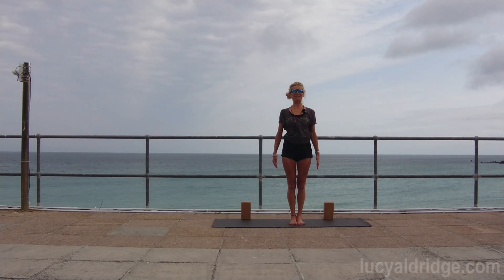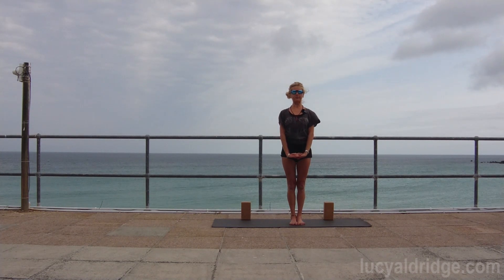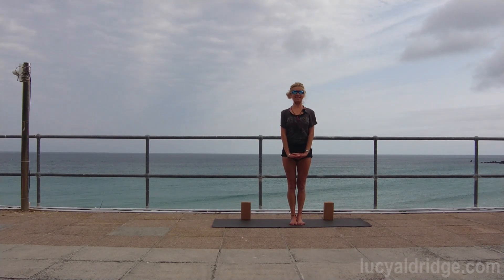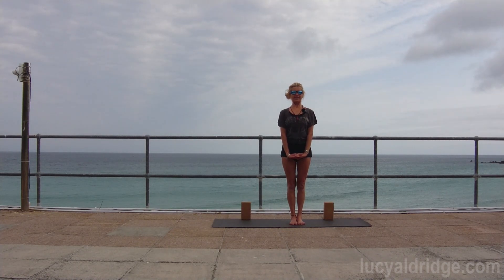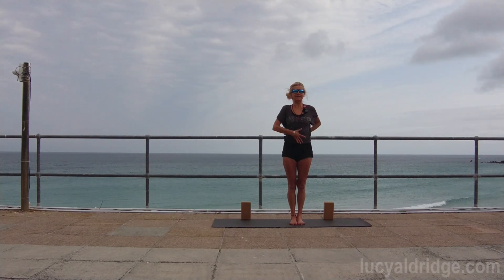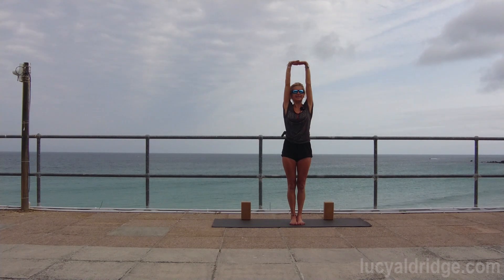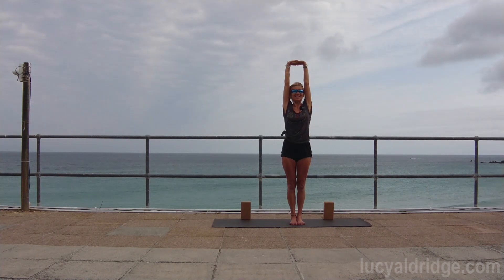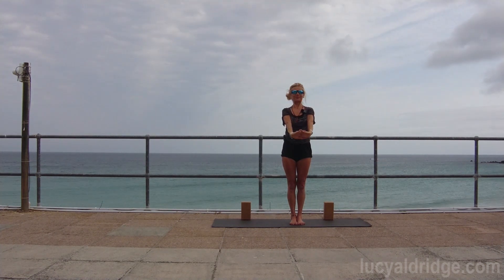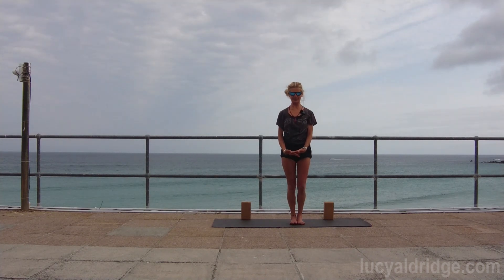Next we're going to do badangulyasana - interlace the fingers and push the palms down. As you push the palms down, keep the legs exactly as they are and lift the chest up - back chest and front chest. Feel how much work that is! Keep that sense of containment as you raise those arms up. Don't disturb the feet, don't disturb the legs, don't disturb the mind, don't disturb the eyes. Then exhale and lower the arms down.